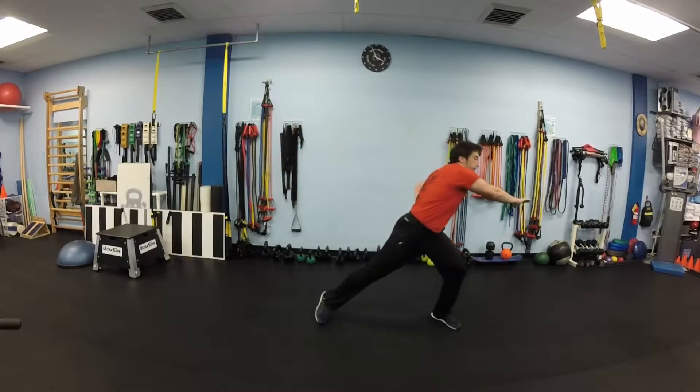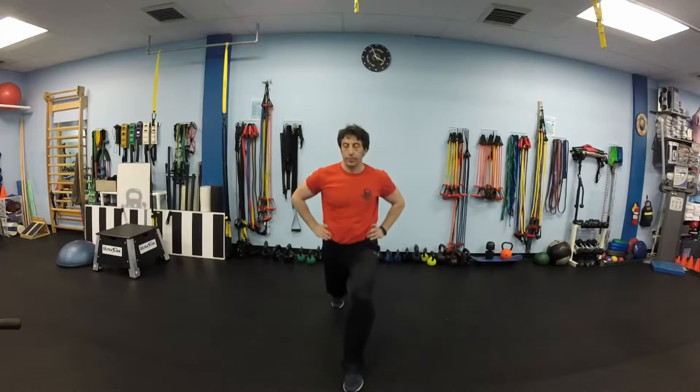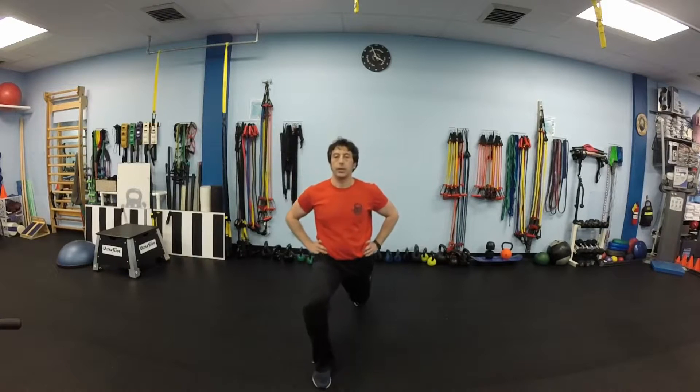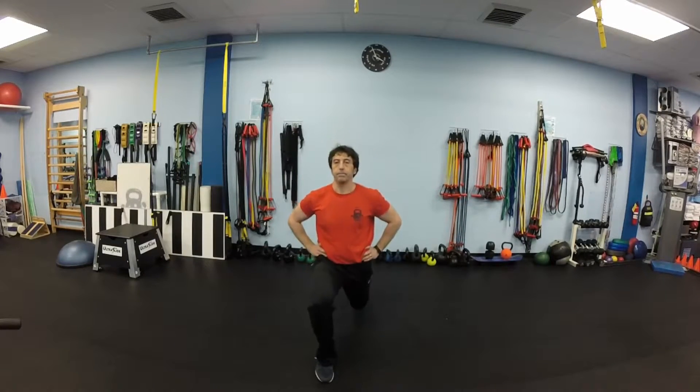Next we will do lunges forward, also 5 times each leg, alternating legs. Keep your torso vertical, bend both knees to about 90 degrees. Lunge forward and bounce back.